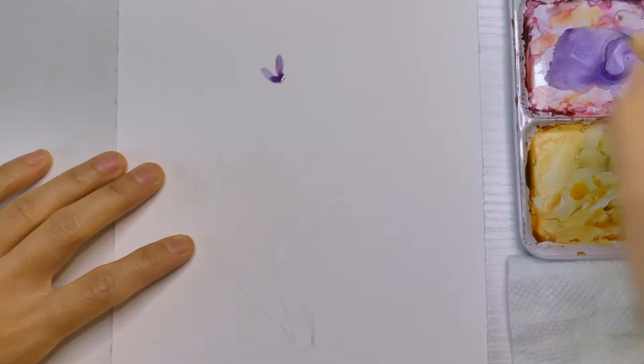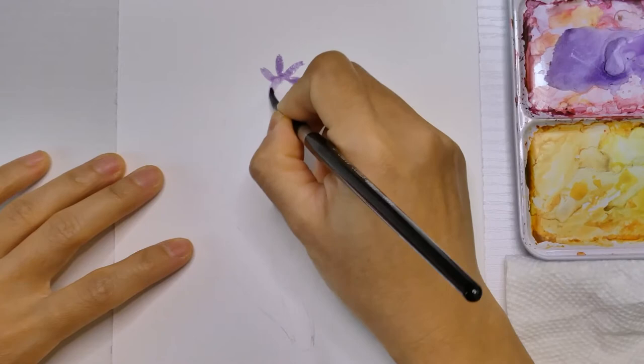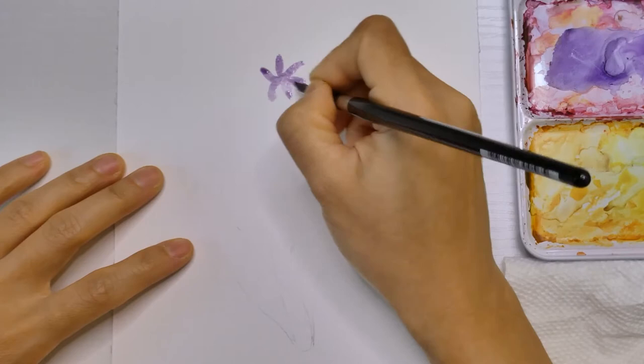Purple paints are usually very dark. I added a lot of water to make it lighter, because I wanted to start with a lighter layer, so that later on we can add a darker layer to create texture and more details. Simply draw a small flower with 6 long skinny petals.